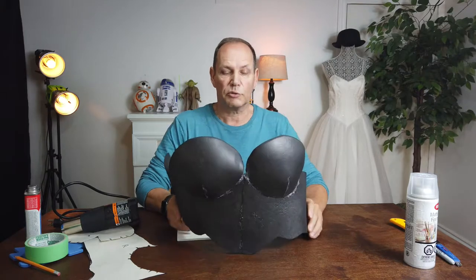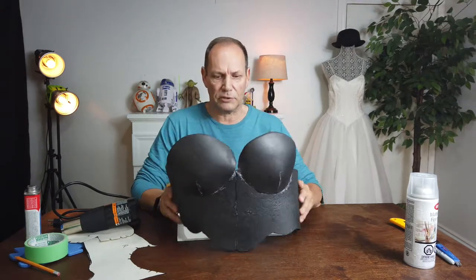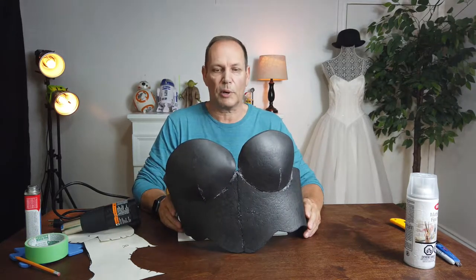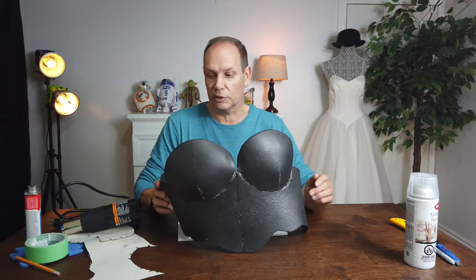As I said, this is the fourth and final in the foam armor set. This is the breastplate here. This was a failed attempt one — my first try at it. For some reason I got something all messed up, it's all twisted, it's out of proportion, but it'll be great to show you some of those problems and teach you how to build this.